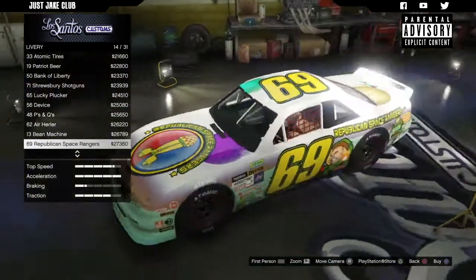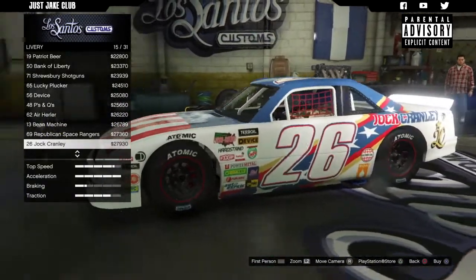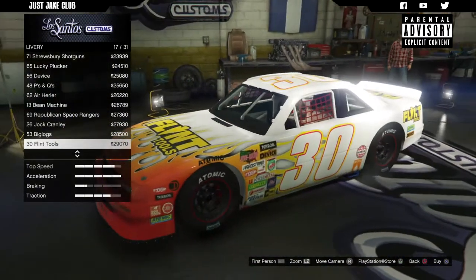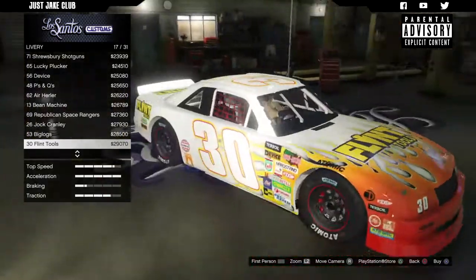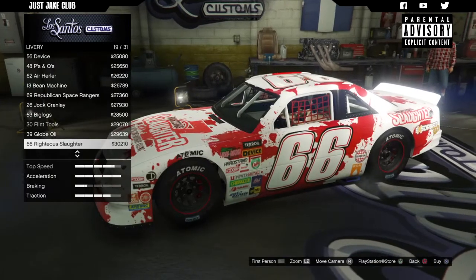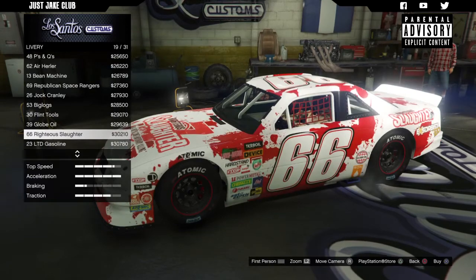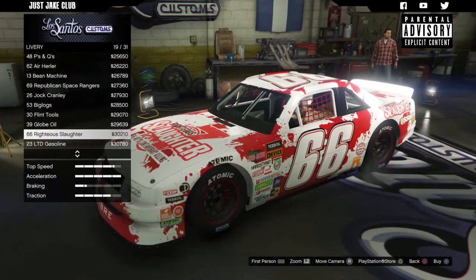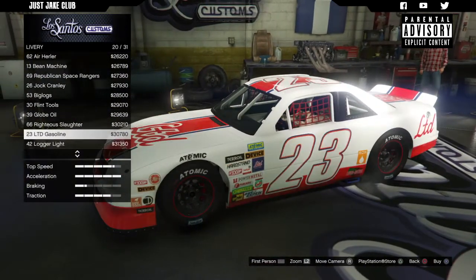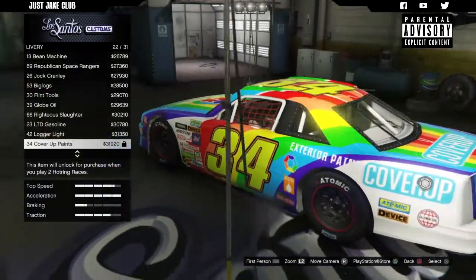A lot of these liveries are cool. That one actually looks really smart — loving the flames on the front, it goes really well with the rest of the logos on there. So there are loads and loads of liveries to choose from. We've got the Slaughter — Righteous Slaughter — which is pretty cool. I think that's a video game referenced from story mode, so that's a pretty cool livery to have, especially with the white background.